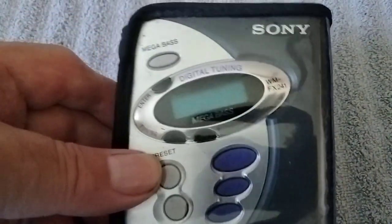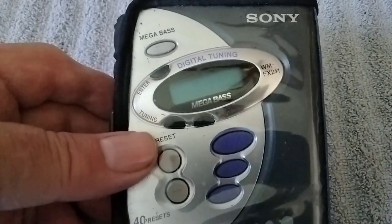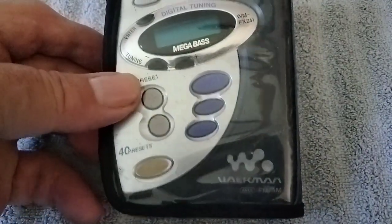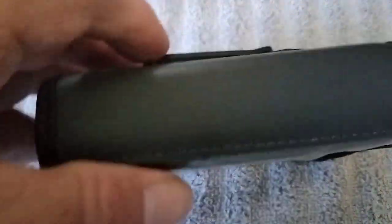Last, this is my favorite Walkman — I've used this quite a bit. It's a Sony with a digital readout and it's got 40 presets. Comes with a nice case, I think it's leather. I've used this one quite a bit, the cassette still works good. By far my favorite that I got.